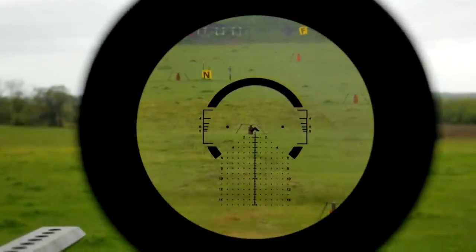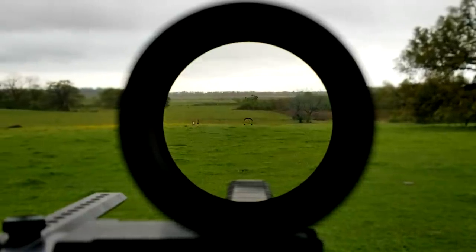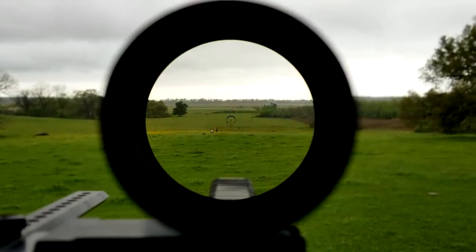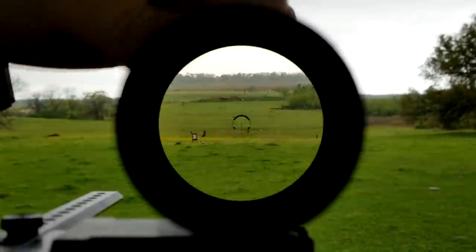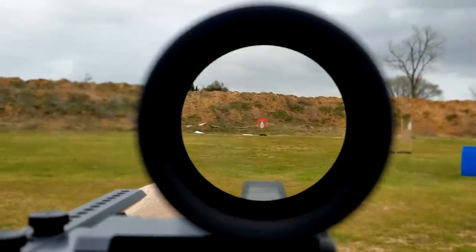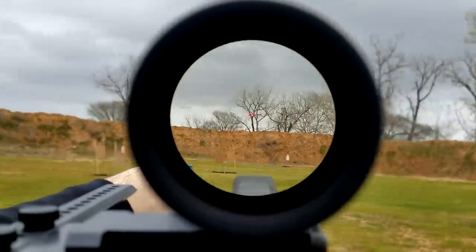When we start to look at the field of view, you'll notice that things are on the tighter side here at 1 power, with a field of view of 106 feet at 100 yards. That's in line with what you get out of the much smaller and lighter NX-8 from Nightforce, and worse than the 1-8 Accupower and 1-6 Razor. That said, when we push up to 8 power, things align very much with what we've been seeing out of other 8-power optics, right at about the 13-foot mark. So nothing to write home about in the field of view category, but nothing crippling either — it's still larger than the 8-tacker 1-8 at 1 power.